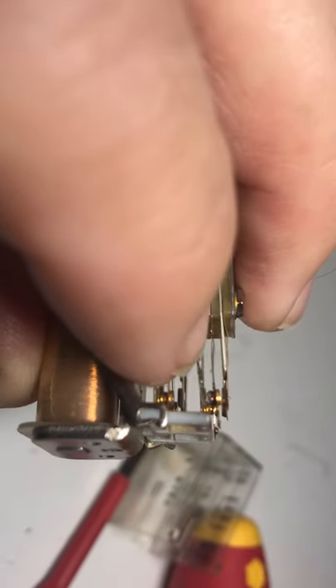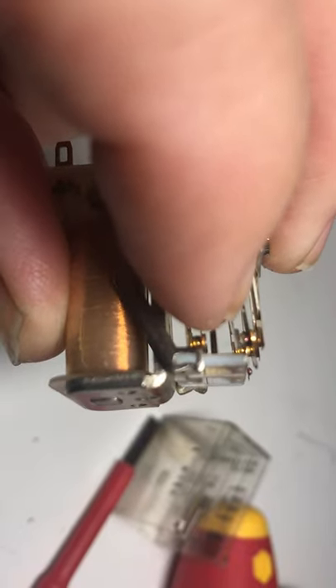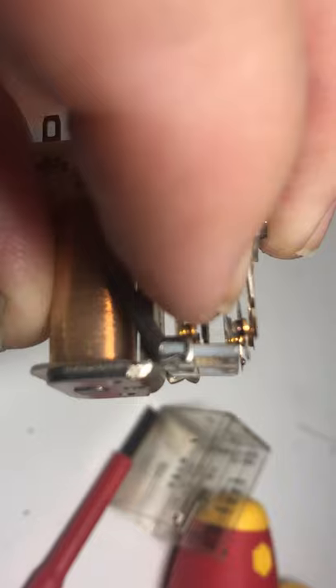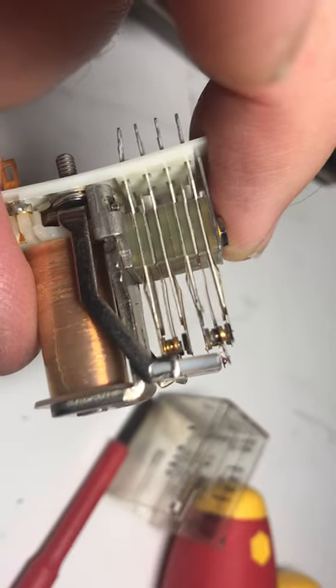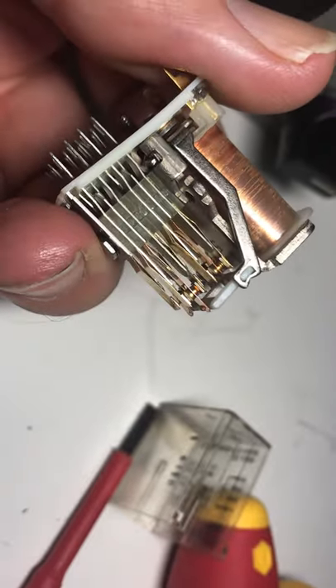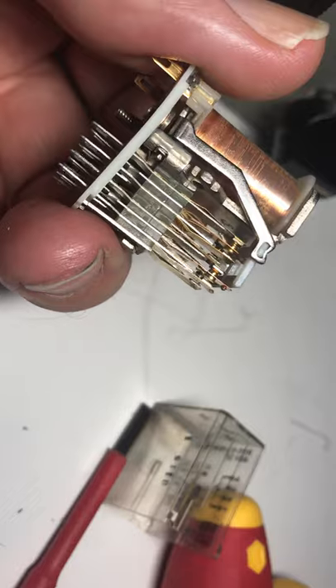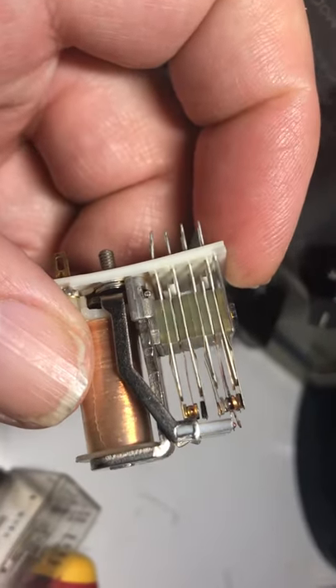Why is it toast? These two contacts here are fused together. I can move this and it's fused solid. I could try to unfuse it, but I don't really want to use a beat-up relay. I could maybe reroute some wires and move things around, but the relay is on a PCB in the T4XC — so I'm not going to do that. I guess I'm stuck fixing this little monster.